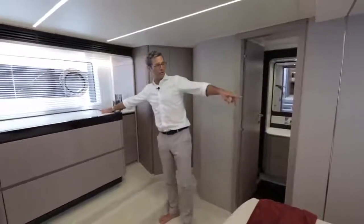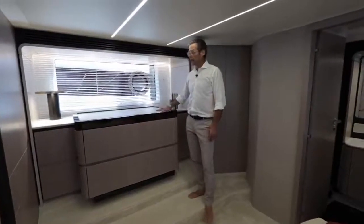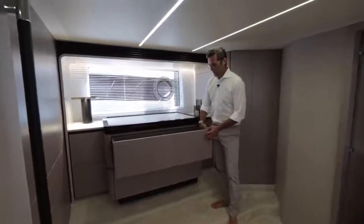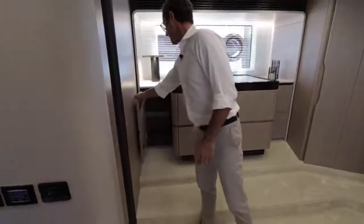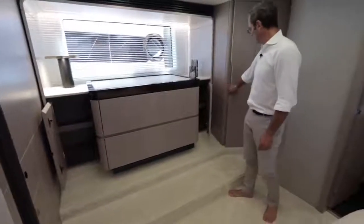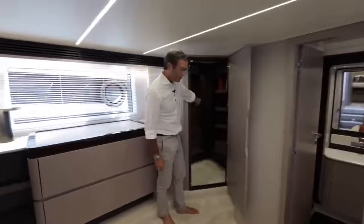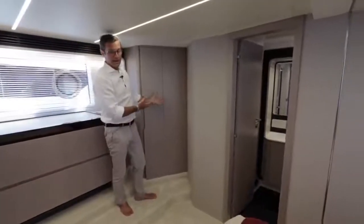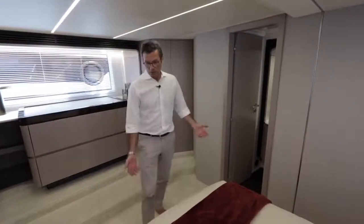There is a console with a high-low TV, controlled by a switch — you only raise it when you want to watch it so you don't obstruct the view. There is an immense amount of storage: two deep drawers, three more drawers, and two cabinets. The walk-in closet has a hanging bar, shelves, a hanging locker, and a safe. This volume also acts as an air pocket for additional sound insulation from the engine room.